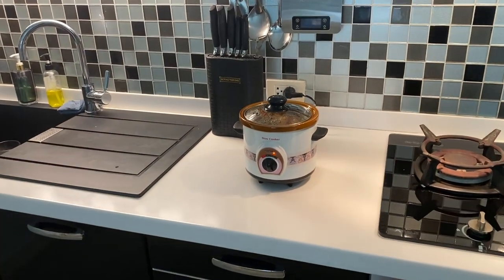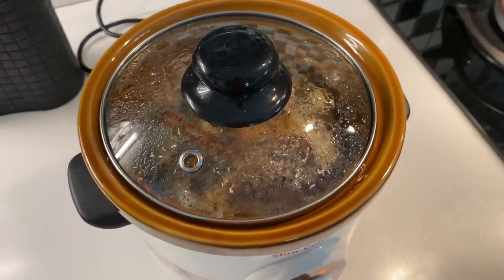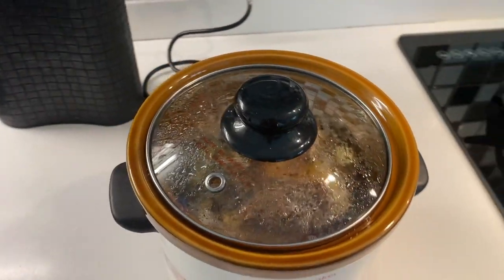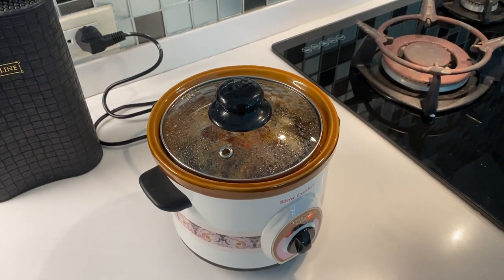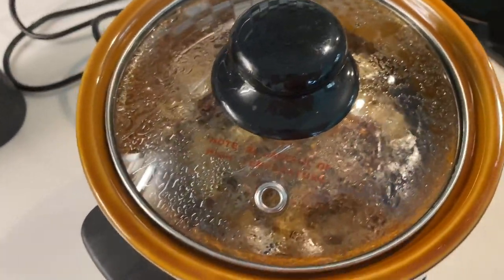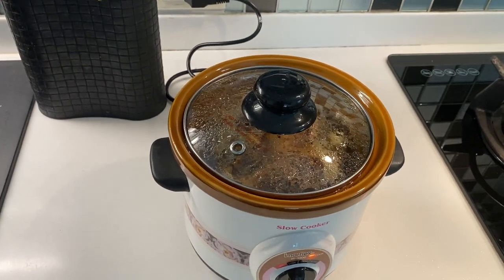Let's have a small peek through the glass lid to see what's going on. There's an amazing smell in my kitchen coming from all the herbs. I think it will be very delicious. One thing you shouldn't do is open the lid — they recommend that, so I will not open it. We can look though — it's hot in there, and like I said it smells very good already. I still have to wait a couple of hours before it's finished.